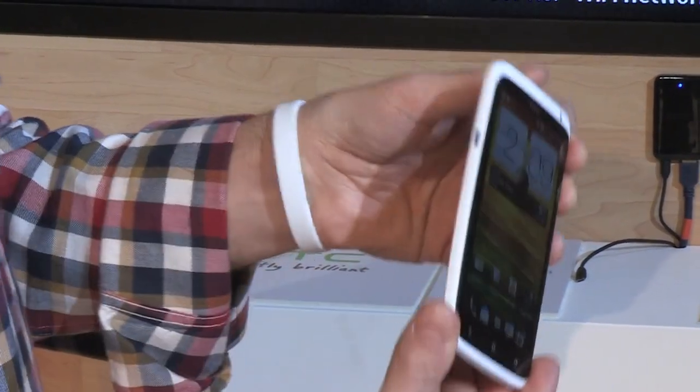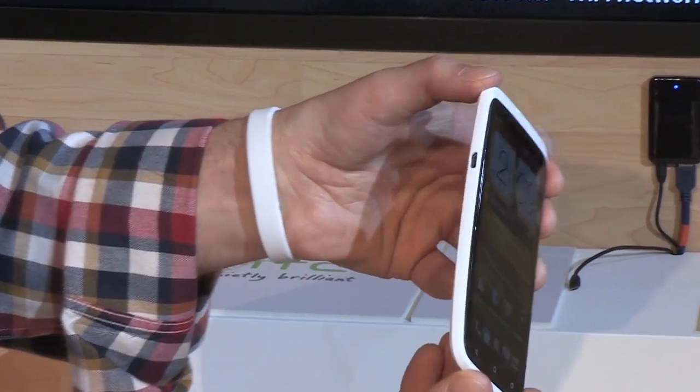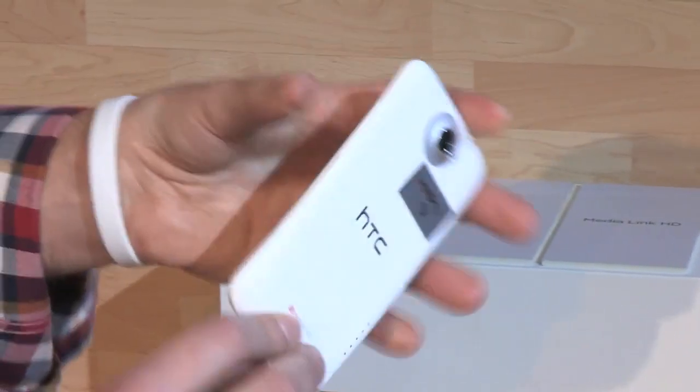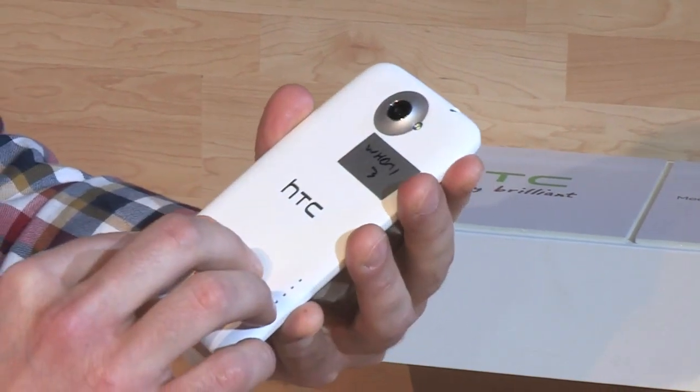It features a pretty slim design — it reminds you of the Galaxy Nexus. Polycarbonate unibody. It's matte and it feels very nice to the touch.